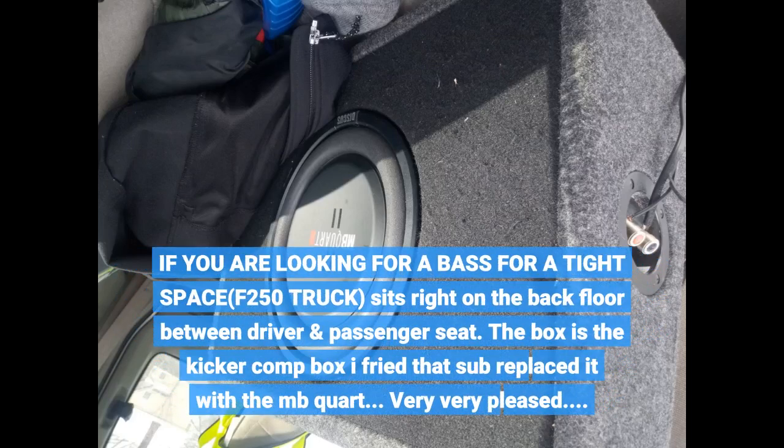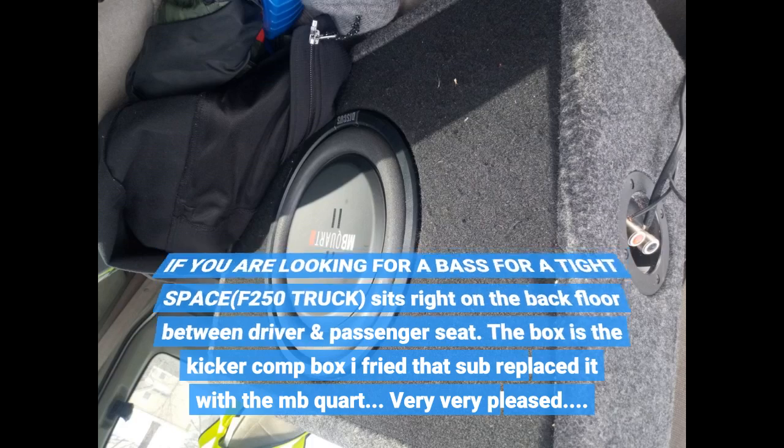If you are looking for a base for a tight space, the F-250 truck sits right on the back floor between the driver and passenger seat. The box is the Kicker comp box — I fried that sub and replaced it with the MB Quart. Very, very pleased.